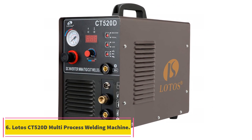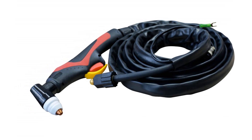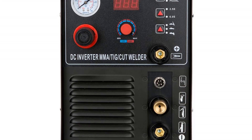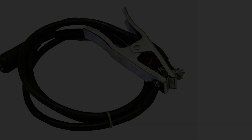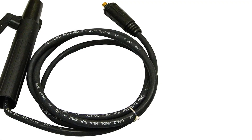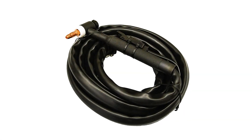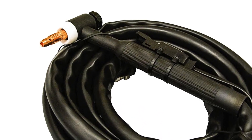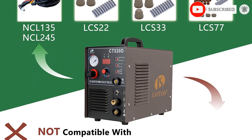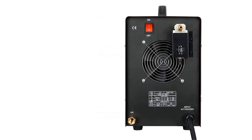At number 6, the Lotos CT520D multi-process welding machine. The Lotos CT520D can be set up and ready to use in less than a minute. This is partially due to the quick connect settings and the easy-to-read dials and controls on the machine. The operations manual will tell you the precise settings recommended for the different processes the machine is capable of. It is compatible with the majority of all air compressors and is a dual voltage device, meaning any 110-volt or 220-volt electrical circuit will power it. The machine has a Pabst advanced cooling system that ensures your machine stays stable under high performance demands while using the plasma cutter, which can cut up to three-quarters inch thick material.